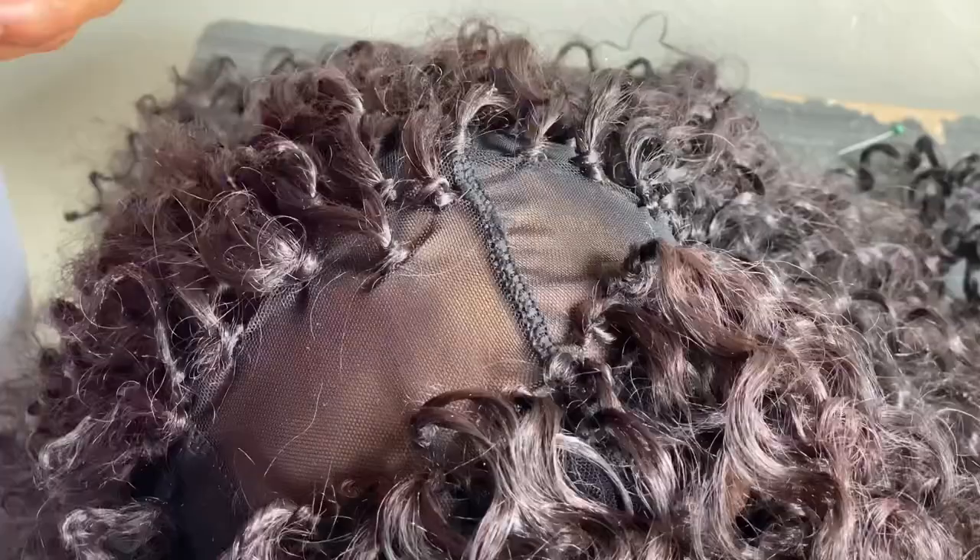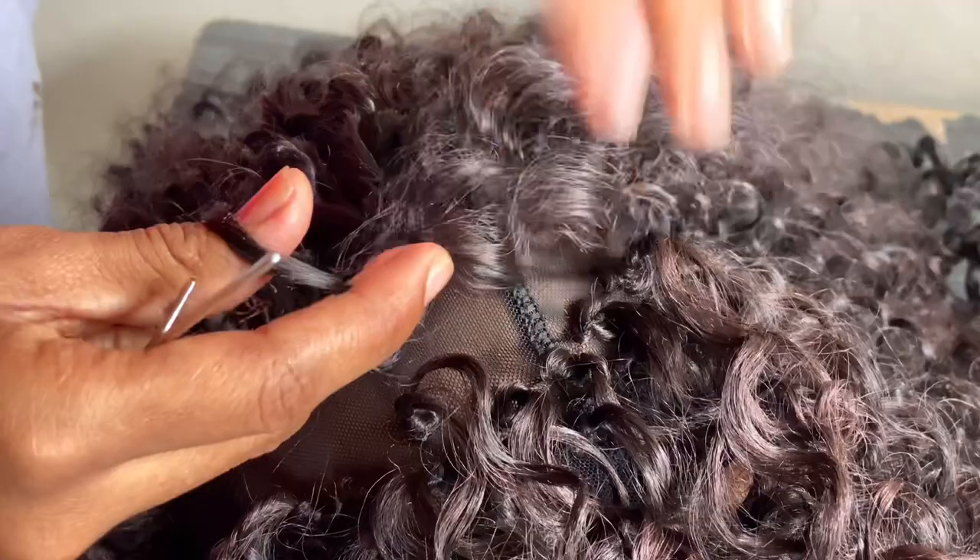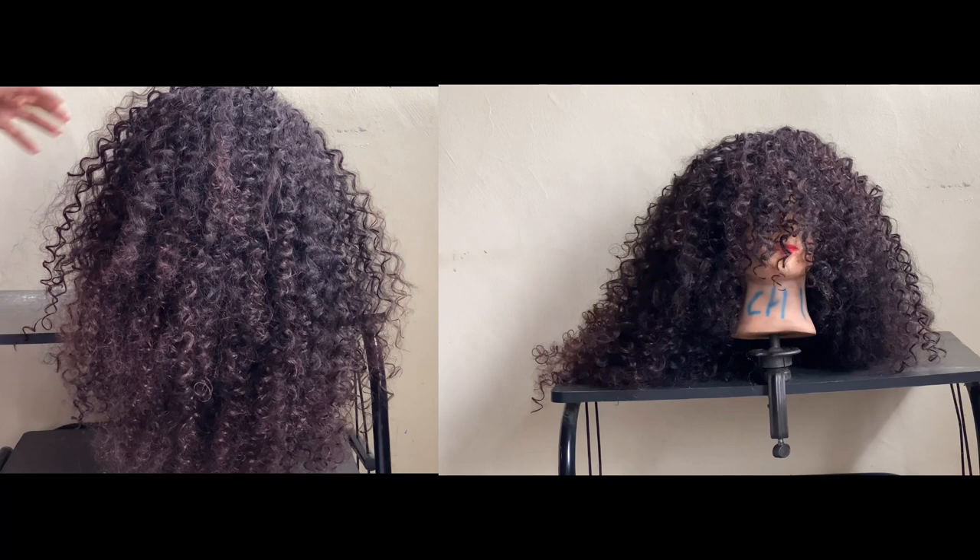If you haven't understood how to crochet, this is an up-close aerial clip of how I was doing it — now you'll be able to see closely and understand how to do it. Finally, this is how the hair turned out at the front and the back: it's really voluminous, really long, and bouncy.